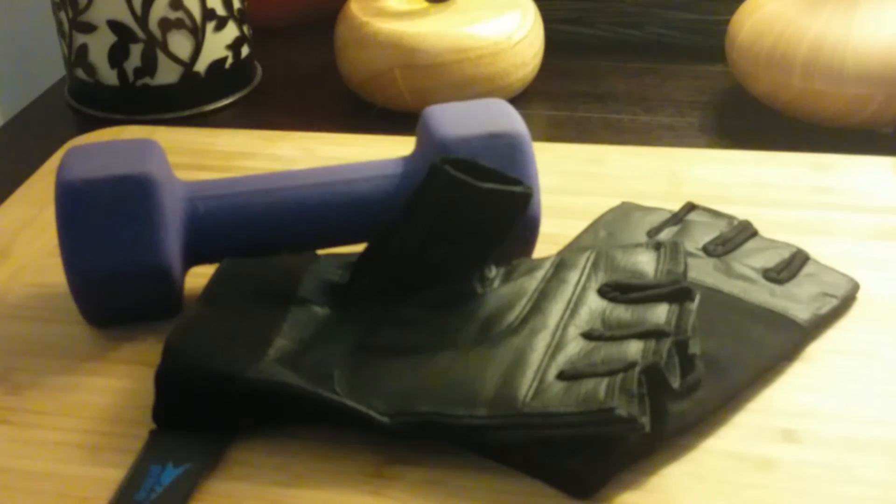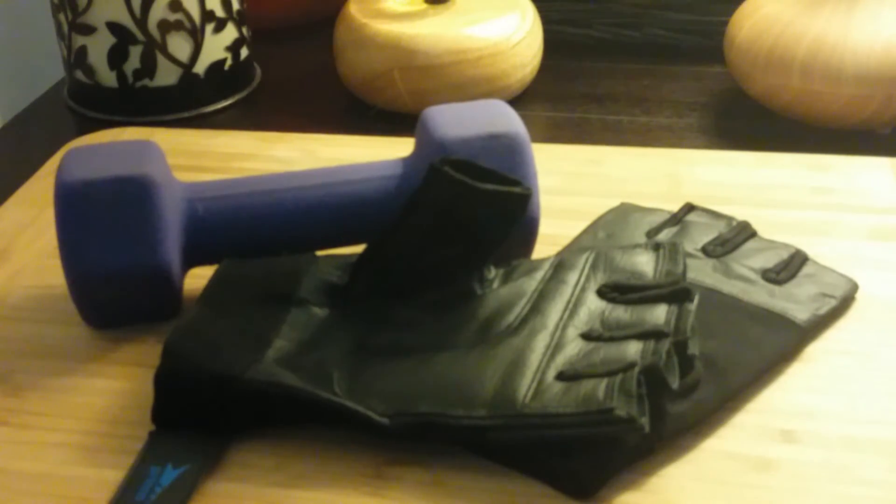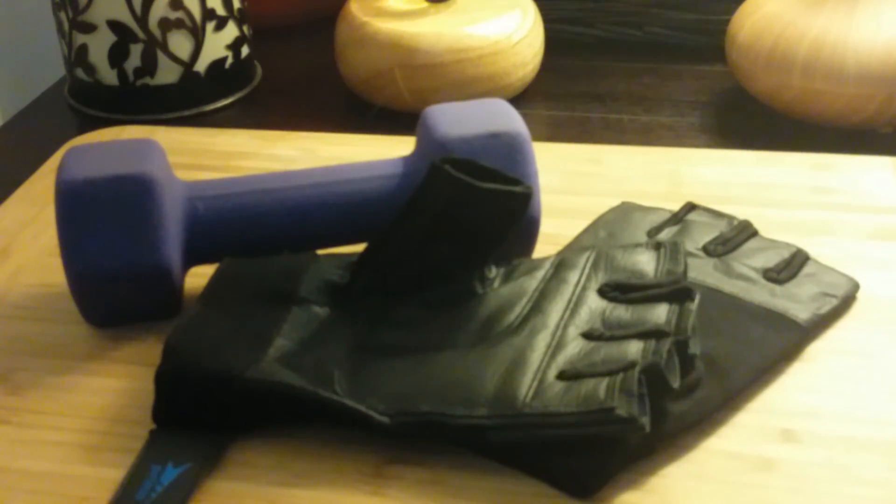They're nice and comfortable. They're easy to get on and off. There you have it — the No Compromise Number One Gym Tested Leather Weight Lifting Gloves from Prime.